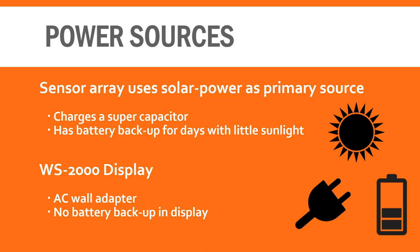Unfortunately, the display is powered by an AC wall adapter and does not have a battery backup, so it must remain plugged in at all times for viewing.